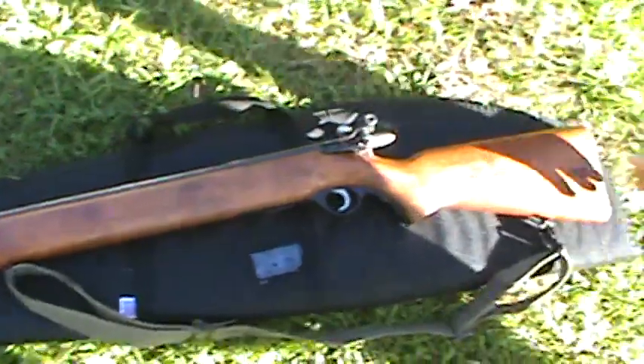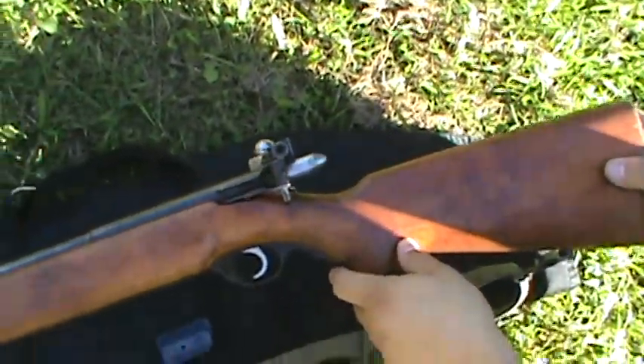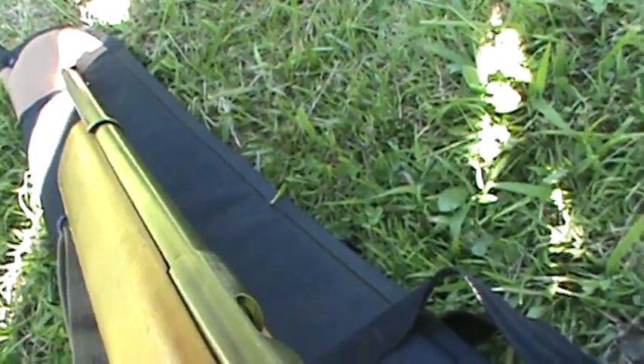On the rear it has aperture sights, also known as peep sights, and this was basically to get these soldiers used to using these type of sights, because that is what's on the M14.